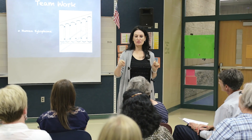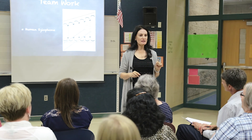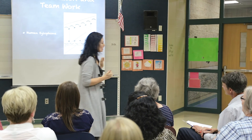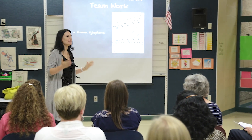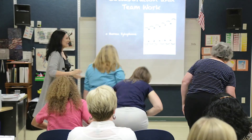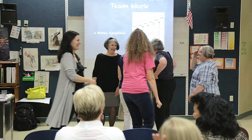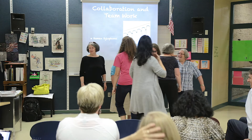Now let's do eight people. Come to the front real quick — if you feel you can hold one pitch, come up quick. Stand in a straight line. So they can move you around.